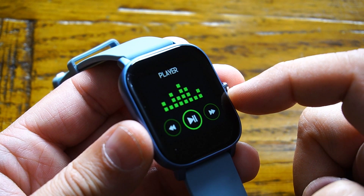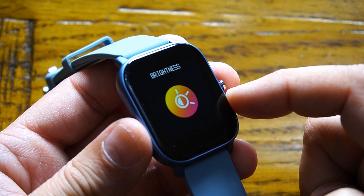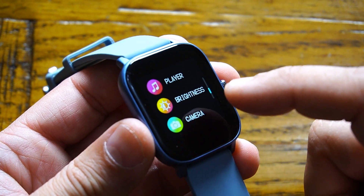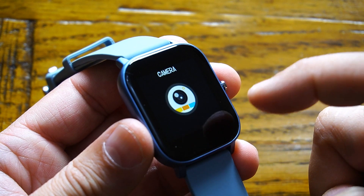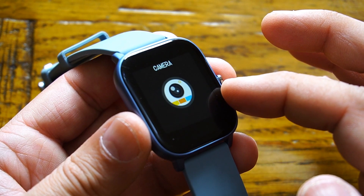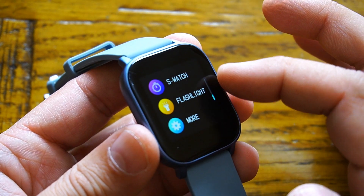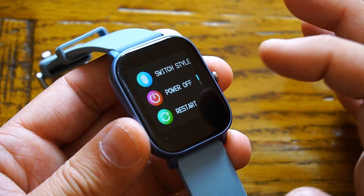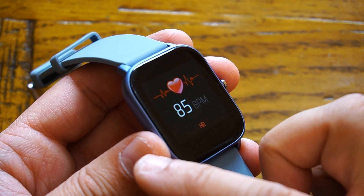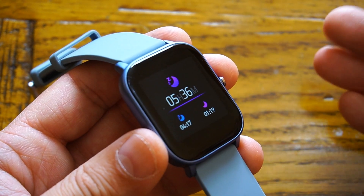When an activity is launched, it records your heart rate, steps taken, and GPS tracking from your mobile phone. Press and hold the stop button to end the activity. We also have a weather app pulling data from your mobile phone, a music player app to control the player running on your smartphone, brightness control, a camera shutter control so you don't need anyone to take your pictures, stopwatch, and a flashlight option.